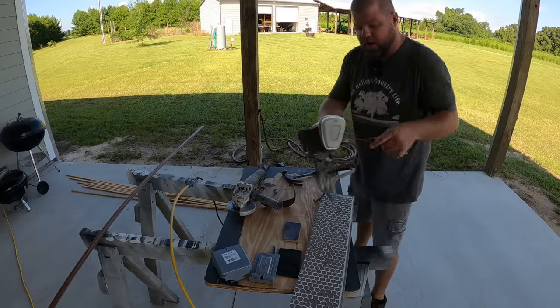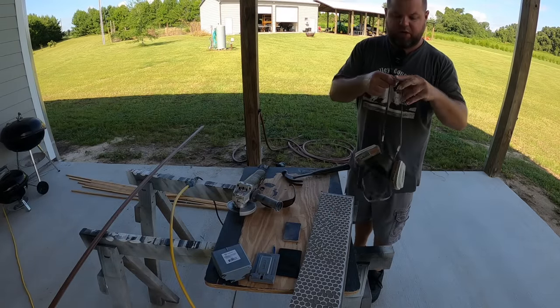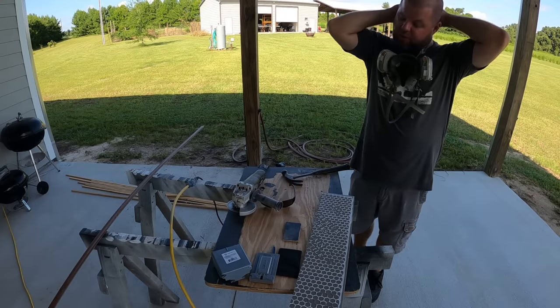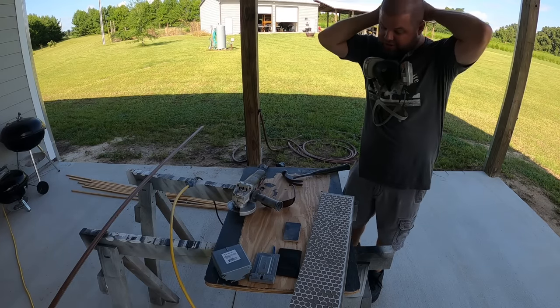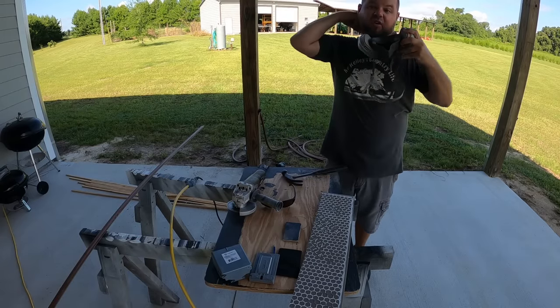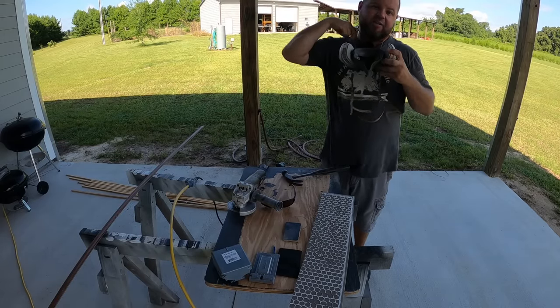I do suggest you always wear a respirator when cutting tile or any kind of concrete board — that stuff is not good to breathe. By the way, you can use that same diamond blade to cut your concrete backer board as well.